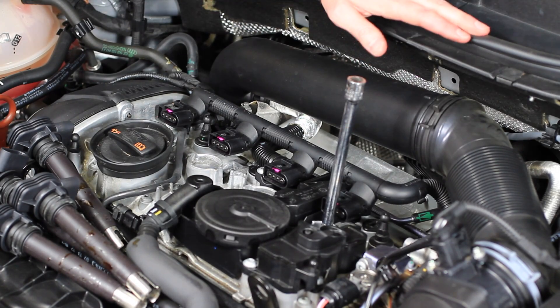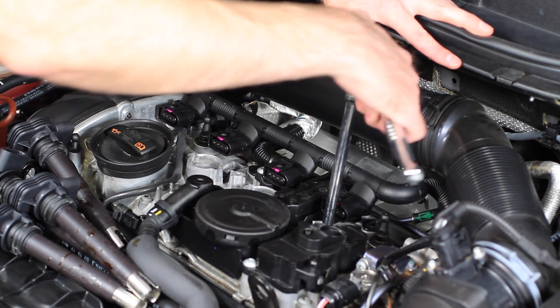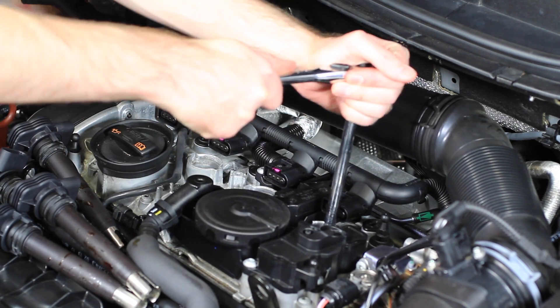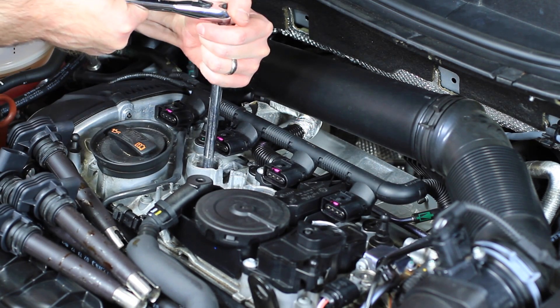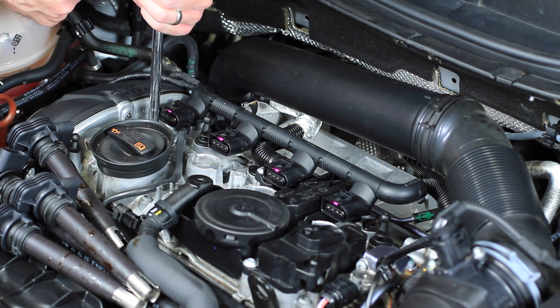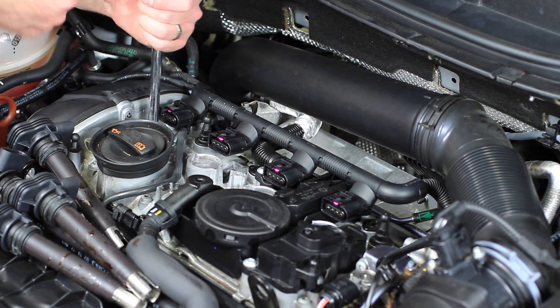Now we're going to go ahead and tighten down all of our spark plugs. As mentioned on the NGK box, you tighten them down by hand, then go a half to two-thirds of a turn. The intention of this is just to crush the crush washer at the end of the spark plugs. We get our ratchet on there and tighten them in. Just keep in mind we don't want to go crazy tightening these — just enough to get the spark plug all the way in and tight.